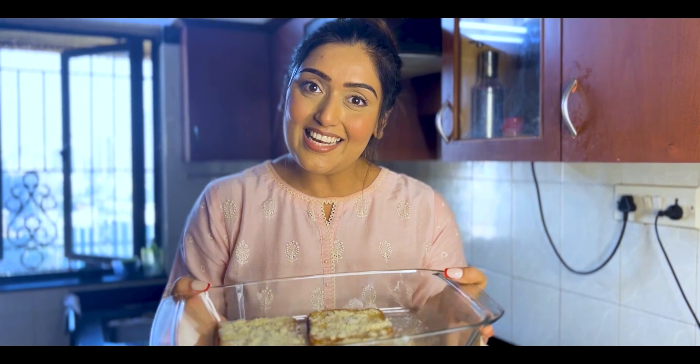What do you think, guys? Also tell me what else you want me to cook the next time I do a kitchen special. Until then, have fun! Bye!